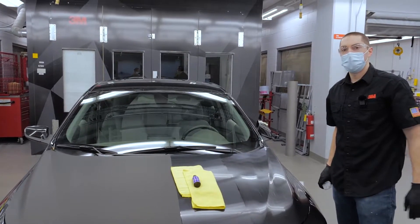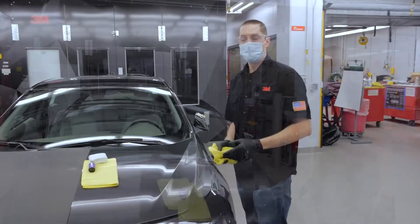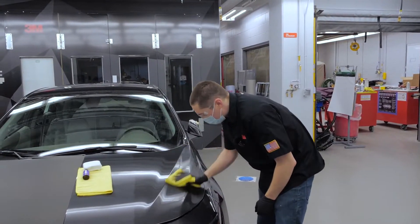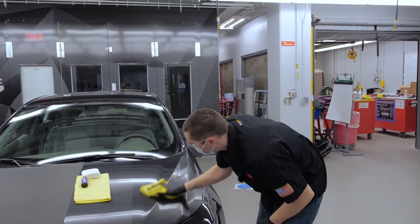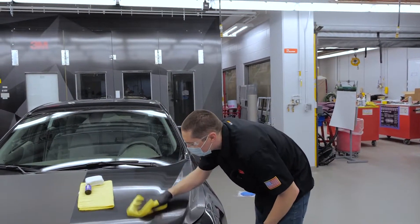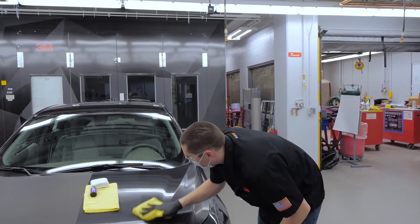Now we'll let that sit two to five minutes before we level it off. When leveling the coating, make sure you're looking at different angles, getting different lines of sight from the lights you're using, and make sure you're not leaving any high spots.